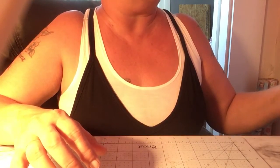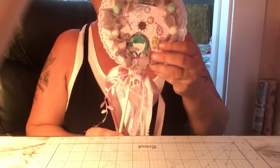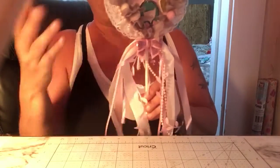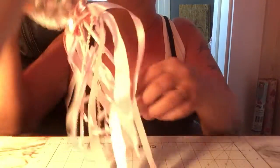I wanted to show you guys what I made for her. I turned my CD into a wand. I wanted it to be double-sided so it could be shown on both sides. Inside the wand I put a skewer stick so it won't bend.